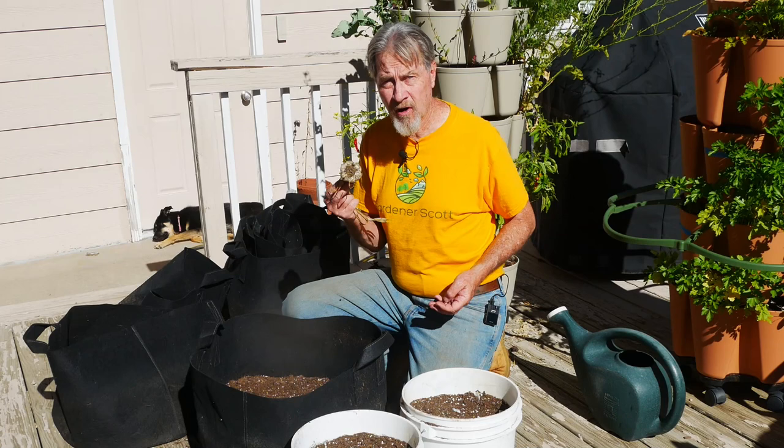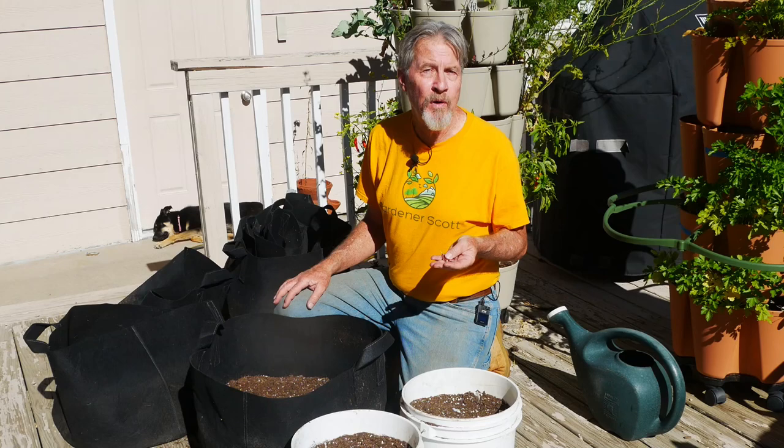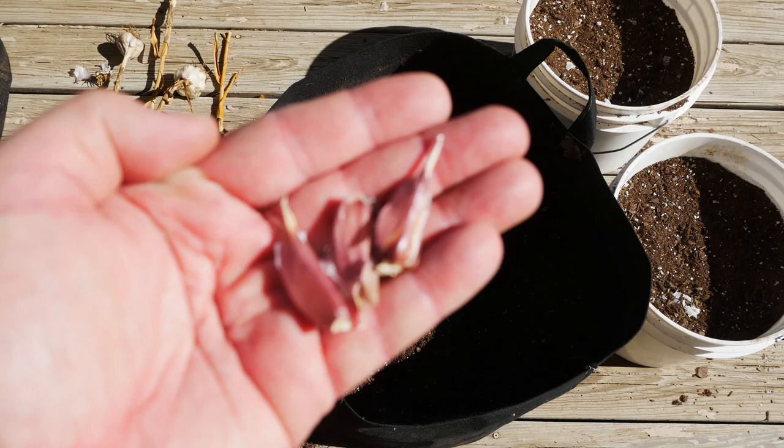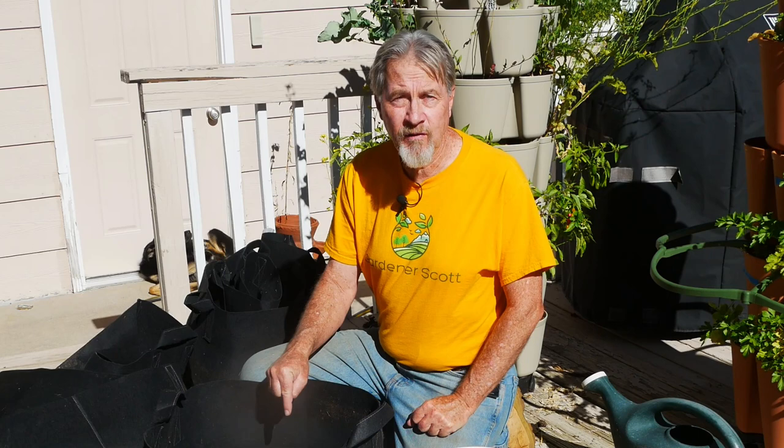After breaking apart the bulb, you'll need to decide which of the cloves to plant. Plant the biggest cloves. I have three cloves here that are small in relation to the rest of the cloves that came in the bulb — same variety as the ones I planted on the outside, but because these three were noticeably smaller, I chose not to plant these. I'll use them in the kitchen. I went with a different variety on the inside because I had bigger cloves, and I know they're going to give me bigger bulbs.